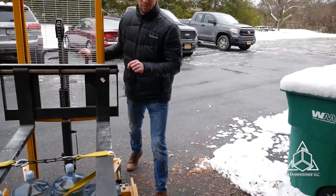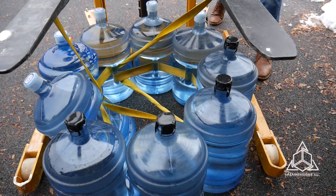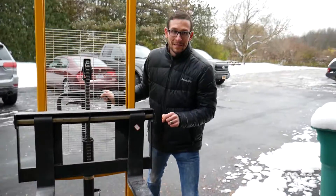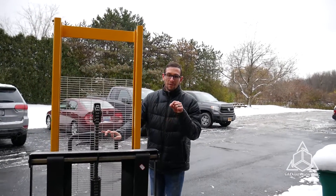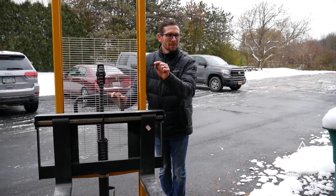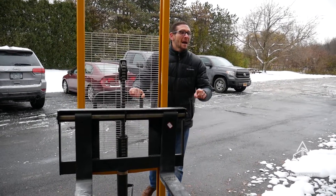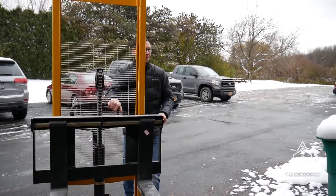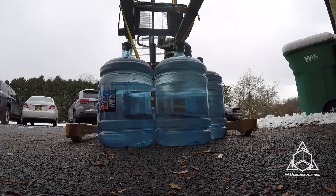We're up to nine jugs of water. We had to go borrow some — we had to raid the office building next door, get some empties, fill them up, cover them in duct tape because we're out of them. We have over 350 pounds of water here. And this is — what did we figure it out to be? Almost 450 pounds of water. How much did this material cost? $30 of material. $30. That's it.